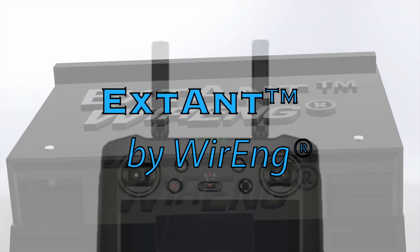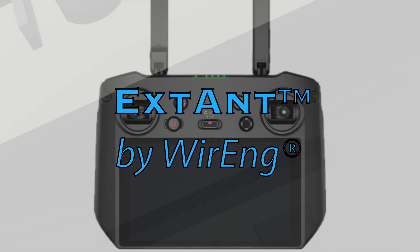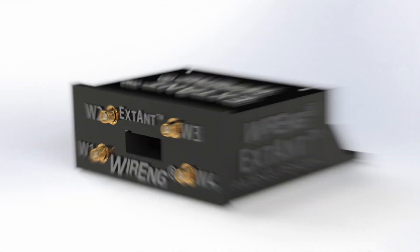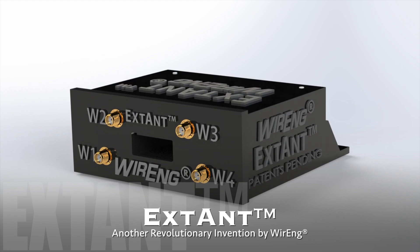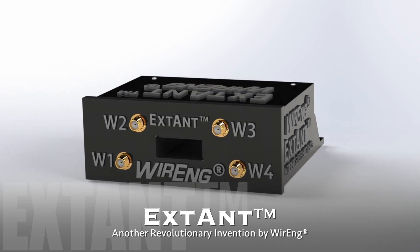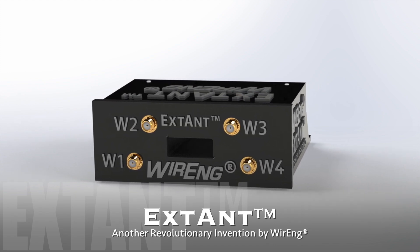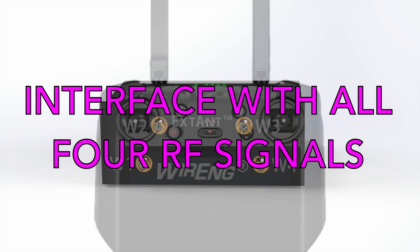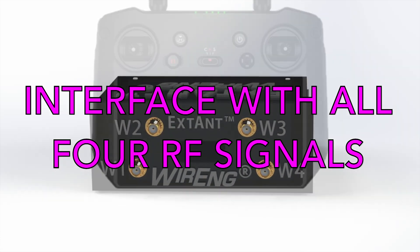Introducing the Extant by Wiring — RF signal extractor and injector for DJI RC Pro and RC Pro Enterprise. The Extant by Wiring is a new, revolutionary and effortless way to interface with all four controller signals.